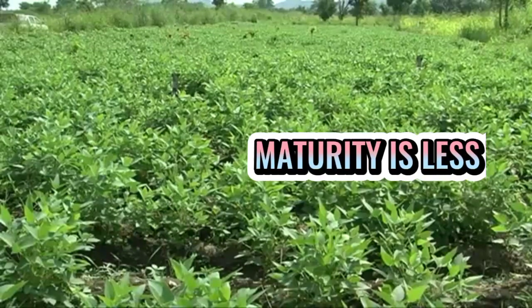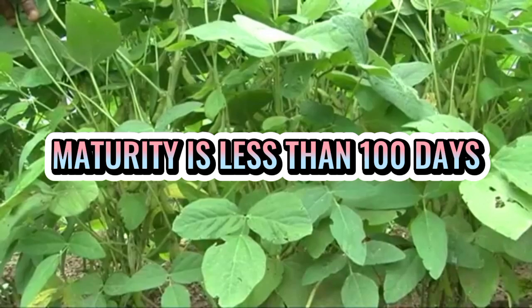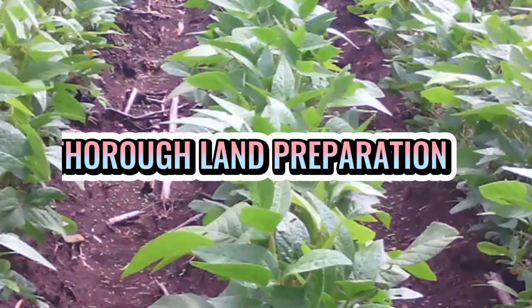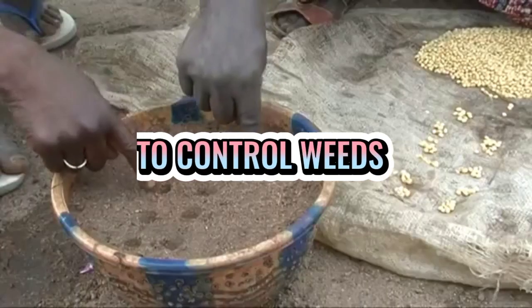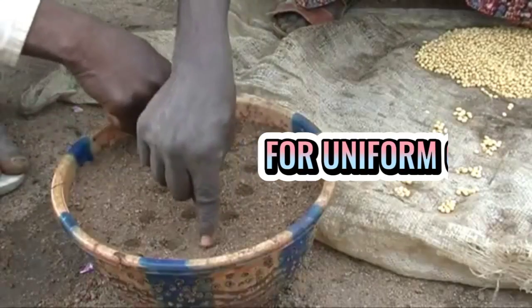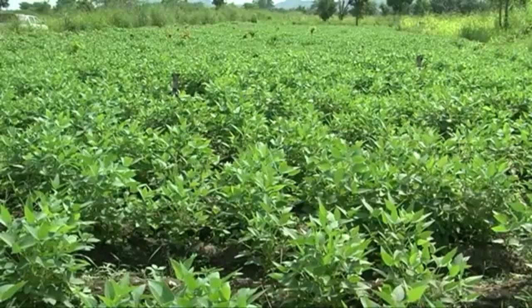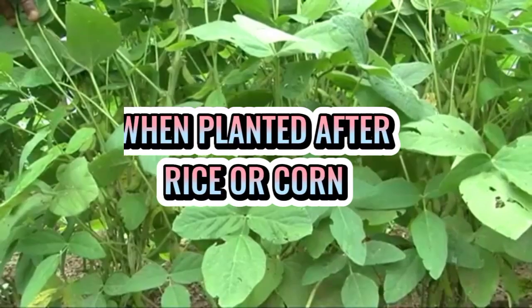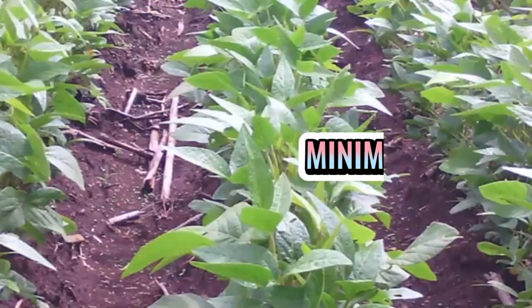Ang maturity to harvest sa tanim na ito ay karaniwan less than 100 days. Ito ang mga pamamaraan sa pagtatanim ng soybean. Una ay ang tamang paghahanda ng lupa o thorough land preparation upang makontrol ang pagtubo ng mga damo, at upang ma-uniform ang pag-germinate ng mga soybean seeds at upang magkaroon ng uniform growth and development sa mga tanim. Kung ito ay tinatanim as crop rotation sa rice or corn, ay pwede kang mag-minimum tillage.